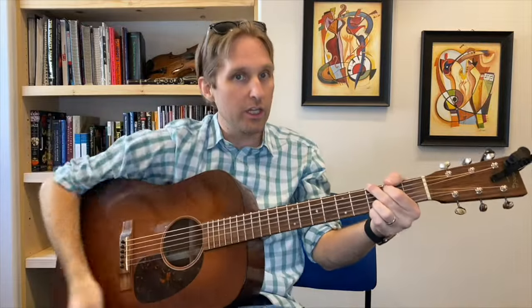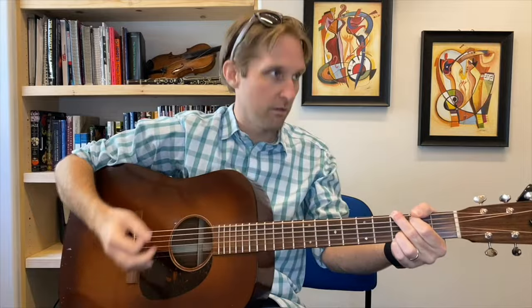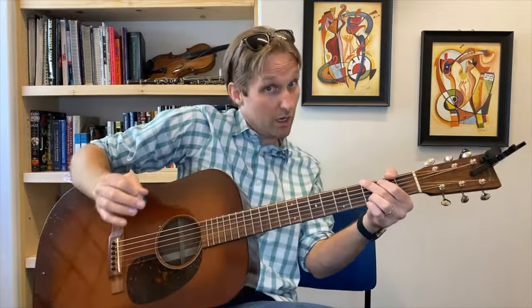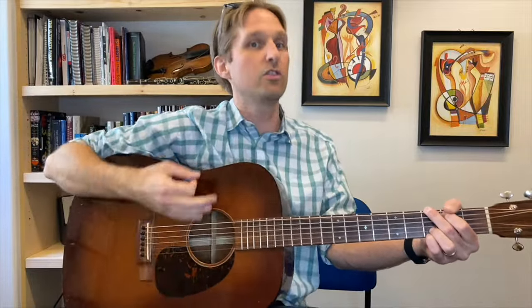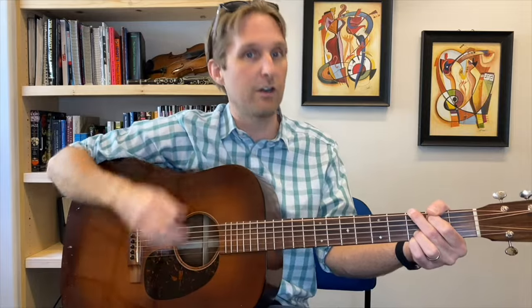Now we are finally at the end of the introduction. You're going to go to a big old G chord and go: strum, strum, E string, strum, E string. So we're going: dingy, bang, G. Then here's the strumming on this G chord: strum, strum, E string, strum, E string — then down, up, down, up.